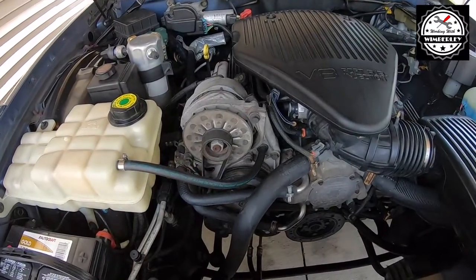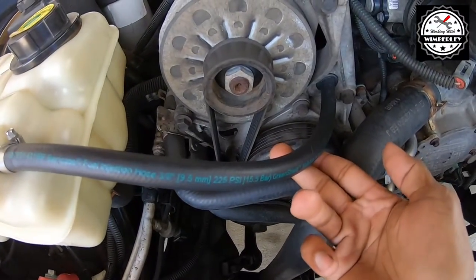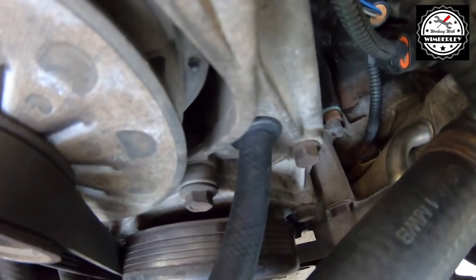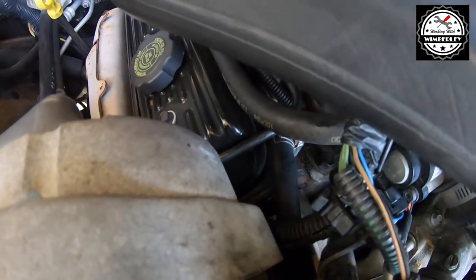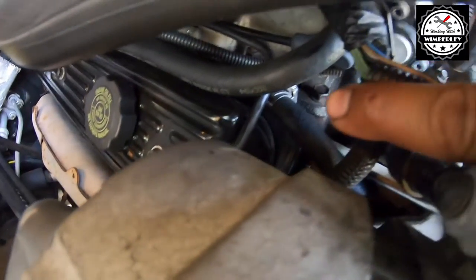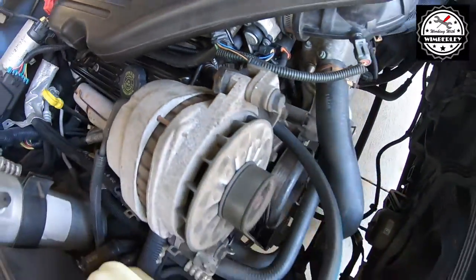Here is the finished product. As you can see, we have the coolant line going through the opening with the grommet, and then it goes right to the hard line. Right there you can see the hose clamp, and that's pretty much it.